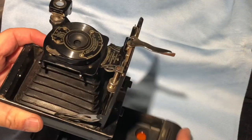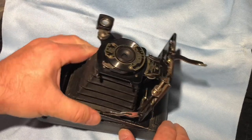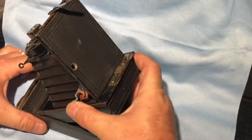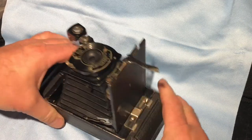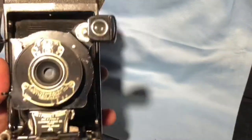So let's just lock this back into place. This side in first, push it down, lock it into place. Start winding your film until you see the number one, take your shot, and off you go.